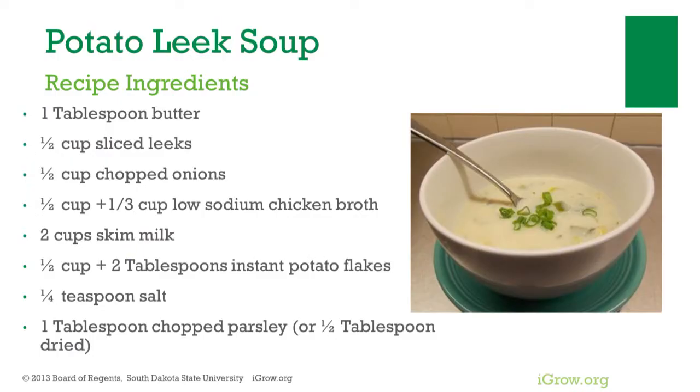Ingredients needed for potato leek soup include butter, leeks, onions, low-sodium broth, skim milk, instant potato flakes, salt, and parsley.